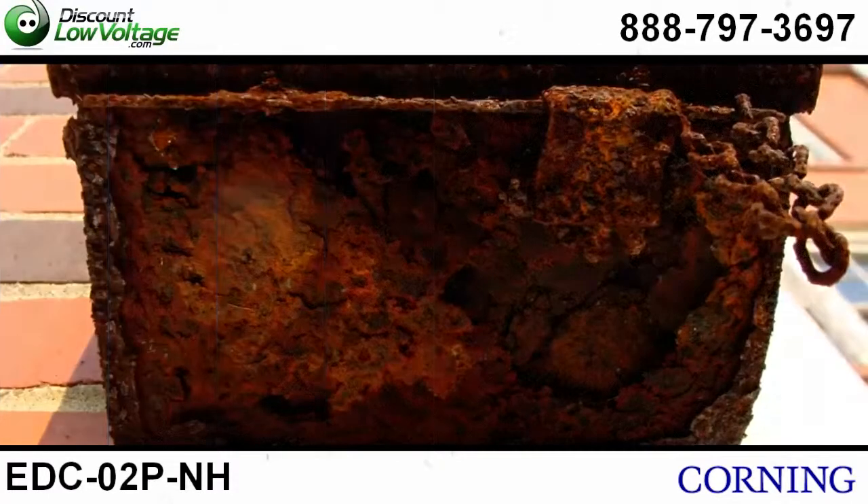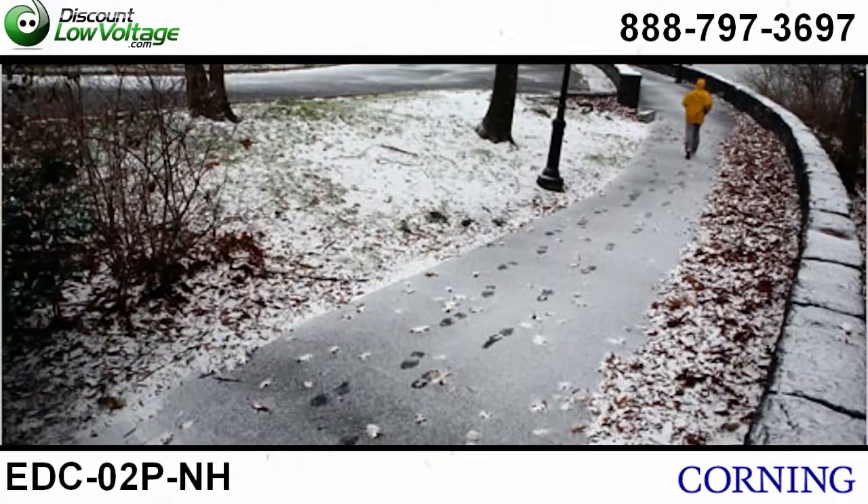And it's got great protection from corrosion, rain, sleet, snow, and windblown dust.